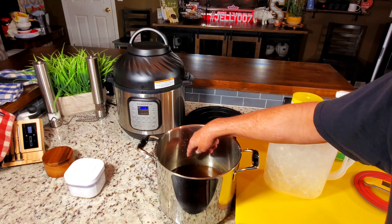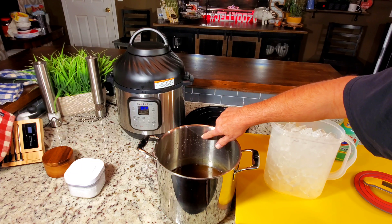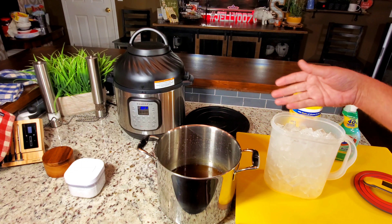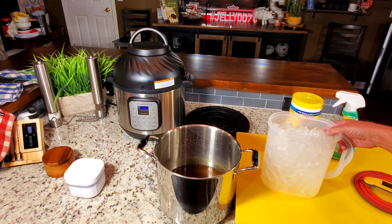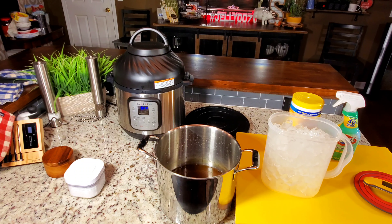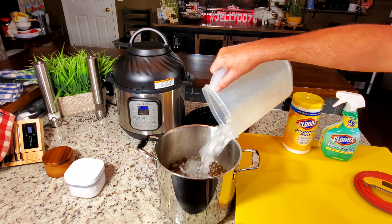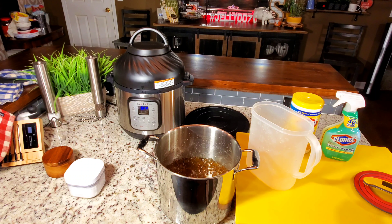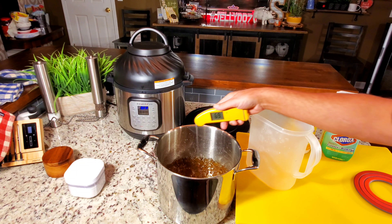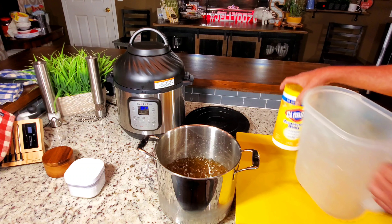I can see the quart markings on this pot — I'm right at two quarts, which is right for the vegetable broth. I'm going to add enough ice to get it to a little over four quarts, then add the turkey so I know the solution concentration is correct. As the ice melts it cools the brine down fast, and I can track how much water I've added.